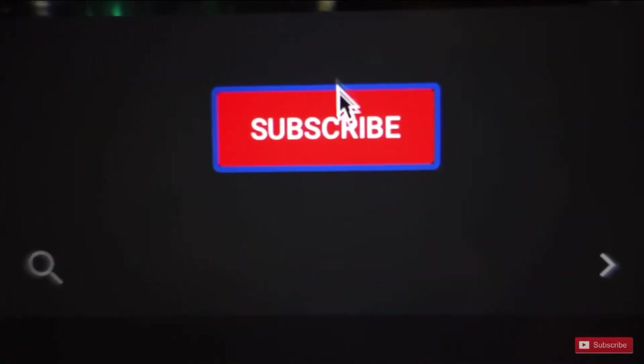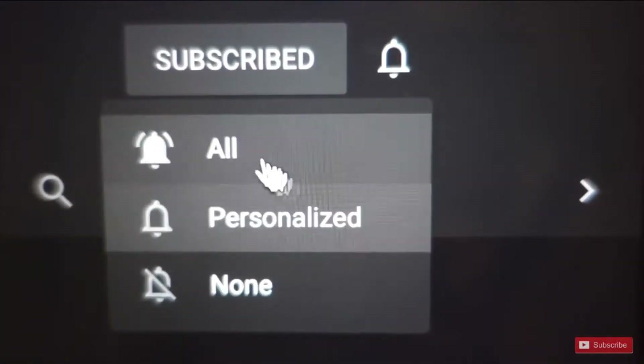If you're new here please don't forget to subscribe to my channel and also turn on notifications for more videos. Please also give it a thumbs up and leave a comment below.